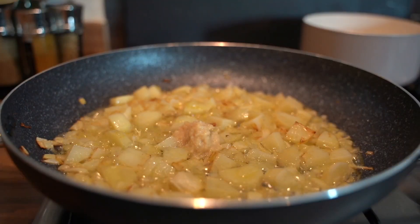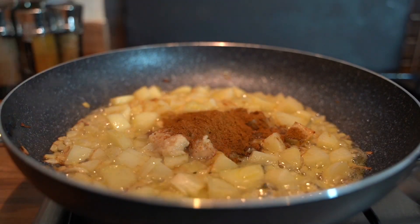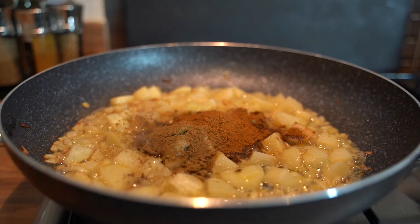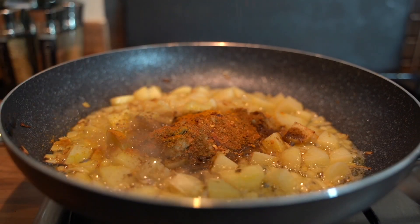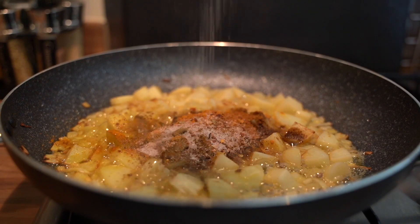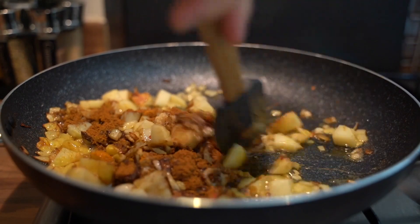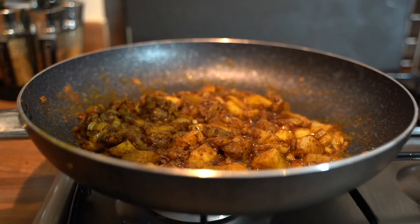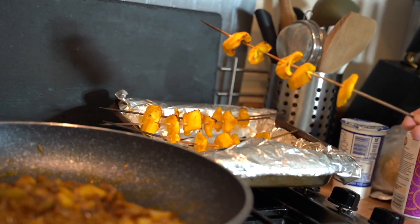Once the onions have gone brown, add in about one tablespoon of minced garlic and ginger, two tablespoons of ground masala, one tablespoon of cumin, one tablespoon of turmeric, a bit of chili if you'd like, and about a tablespoon of salt. Mix that up, and I also added in some lemon juice as well.